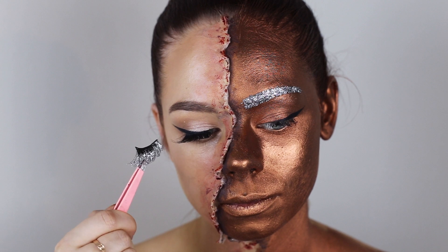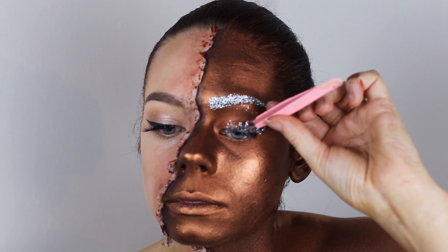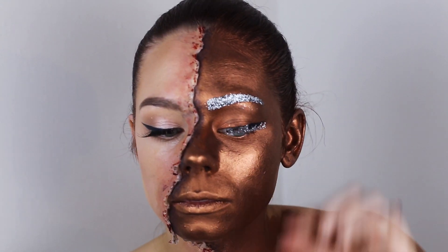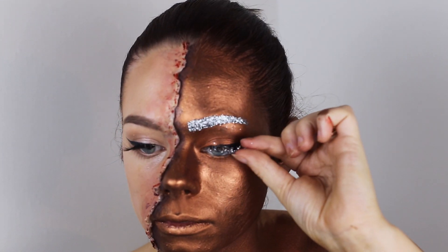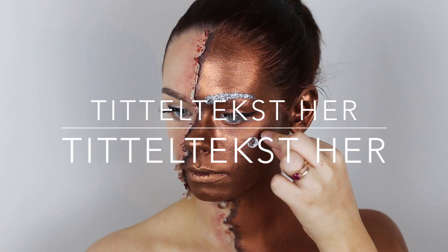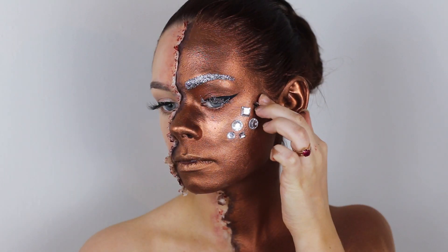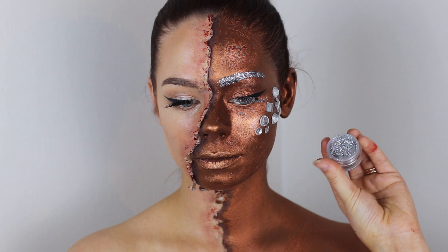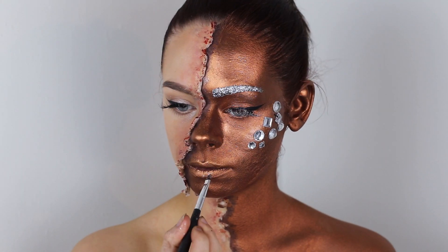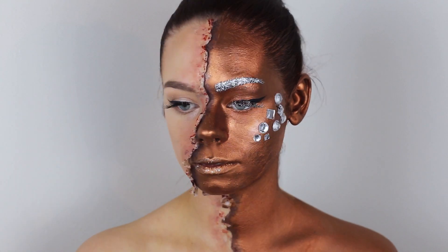Now I'm going to apply some lashes — just regular lashes I bought off eBay that I dipped into glitter — and then I apply them. I also applied some jewels to my cheekbones so it looks like a highlight, just way more dramatic. Then I applied a tiny bit of glitter to my lip. And that's it! Thank you so much for watching and I really hope you enjoyed this tutorial.